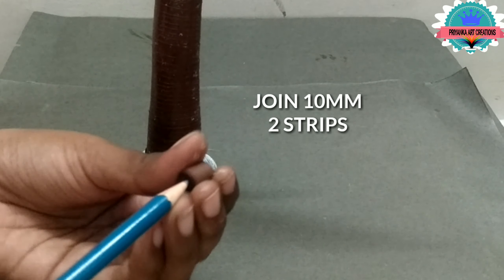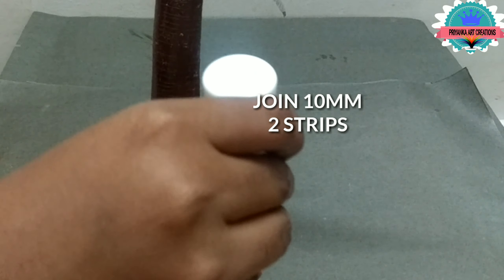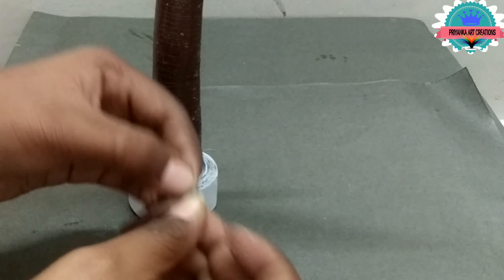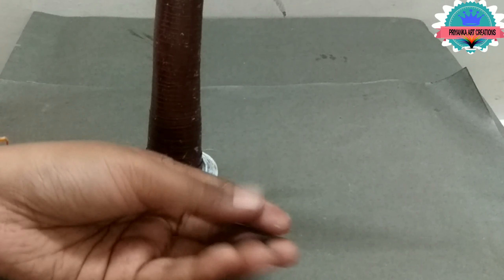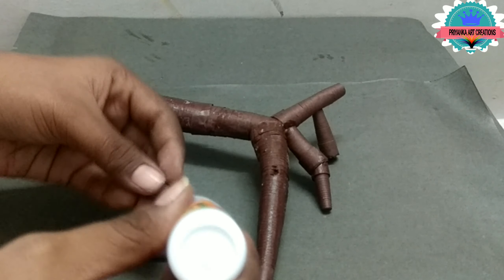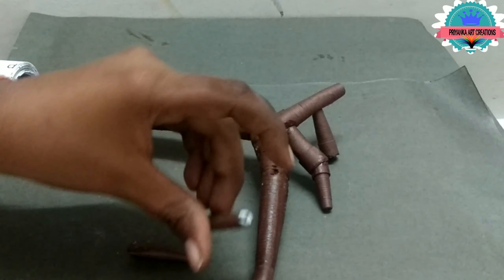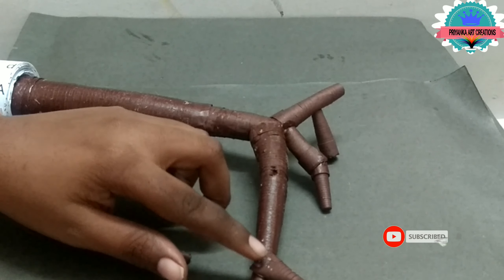Now it will stand clearly. Now here I am joining 10mm 2 shrubs and make a small cone shape; apply glue on it. Now make a little pinch, and make one more, and attach to the branch.